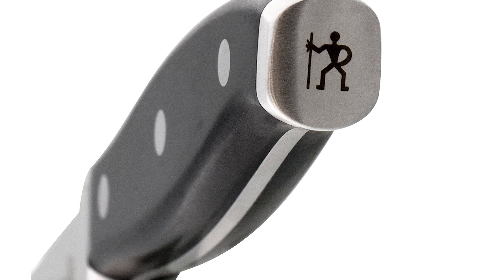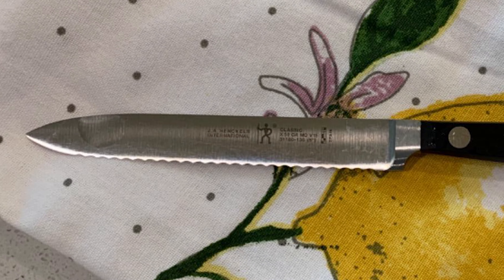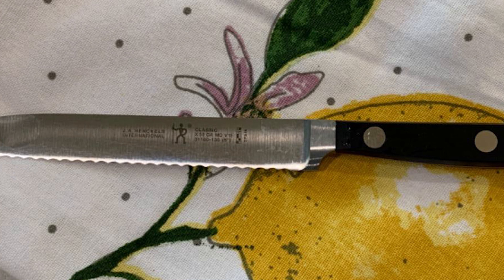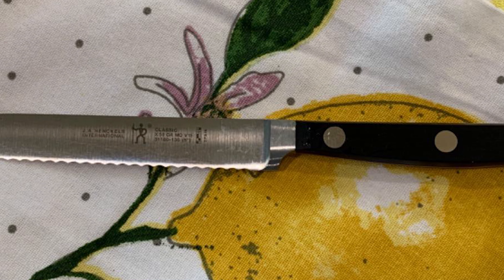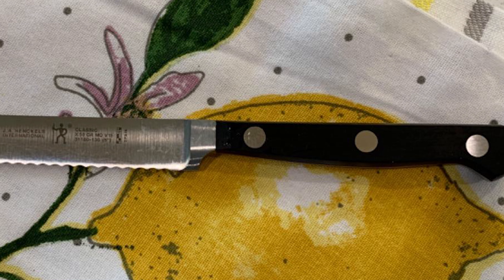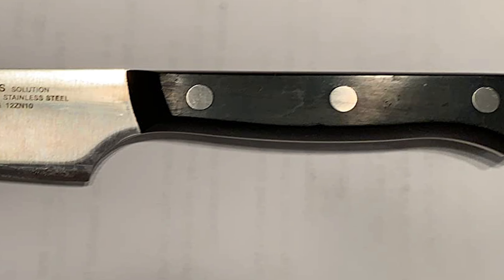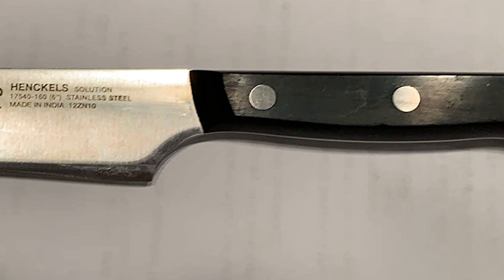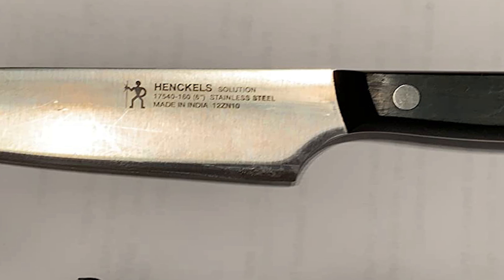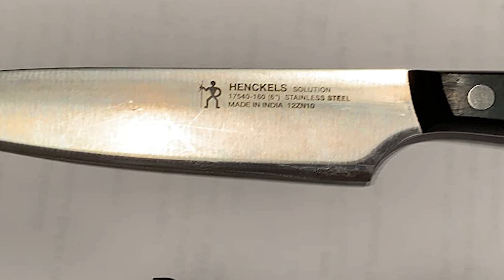The forged bolster construction seamlessly transitions from blade to handle for durability and balance. Curved for comfort, the triple rivet handle features a stylish stainless steel end cap that adds aesthetic appeal to your knife block. Stamped with the single-man Henkel's logo, this symbolizes forged Premio's superb quality at a remarkable value. Henkel's International makes essential kitchen tools every home chef needs, and every product boasts high quality at an exceptional value.